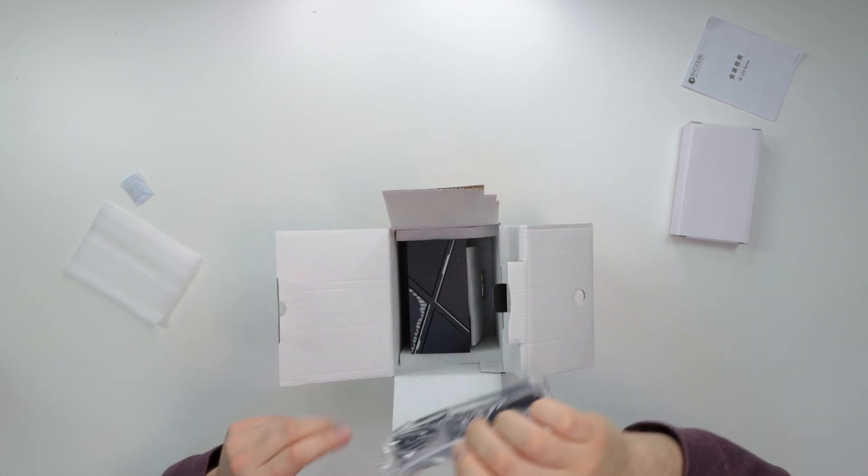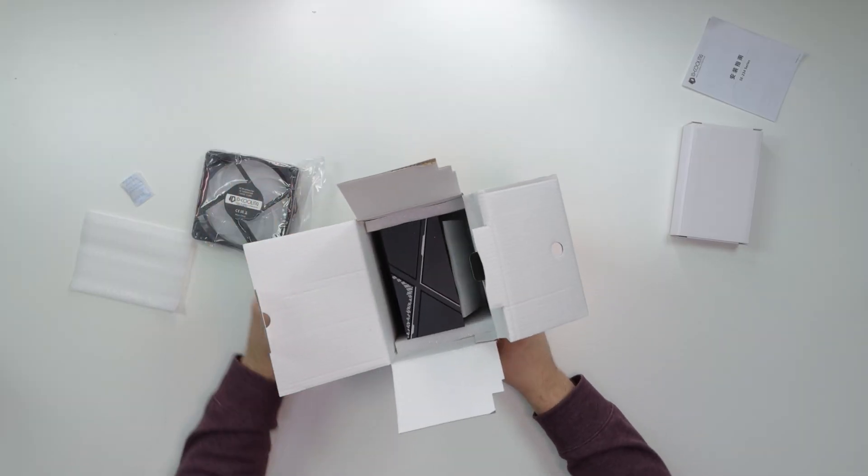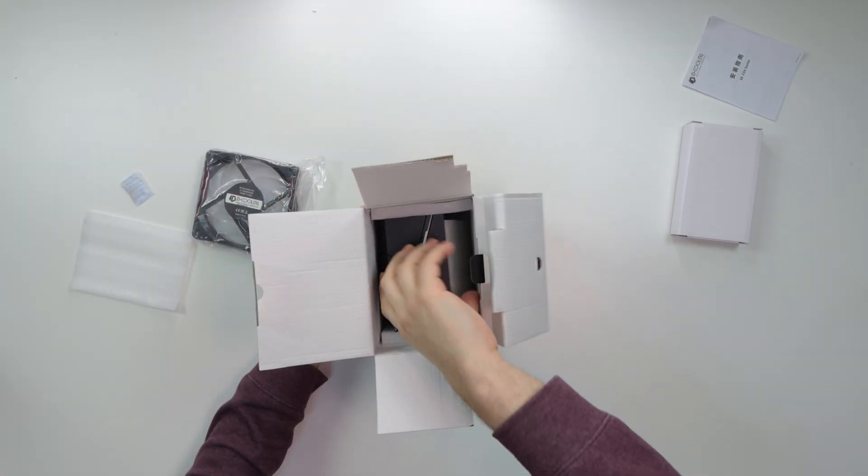People always say 'skip the unboxing,' but unboxing is part of every review and every presentation. It's like when you enjoy something — it's about the process, all the steps it takes to get there. Unboxings mean something.